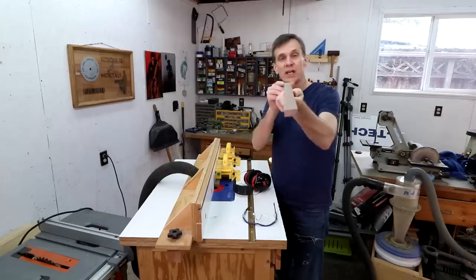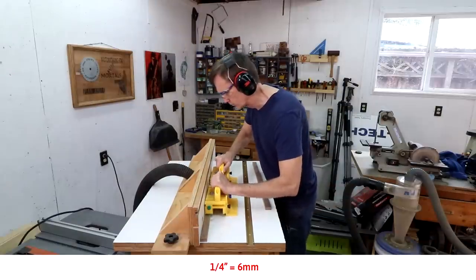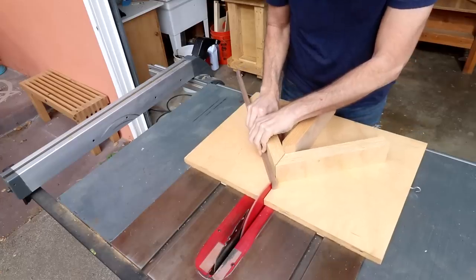Now it's a matter of cutting two shallow rabbets and a groove down the middle of each of these boards. I'm using a quarter inch straight bit in my router. I'll use my miter sled to cut out the miter joints.